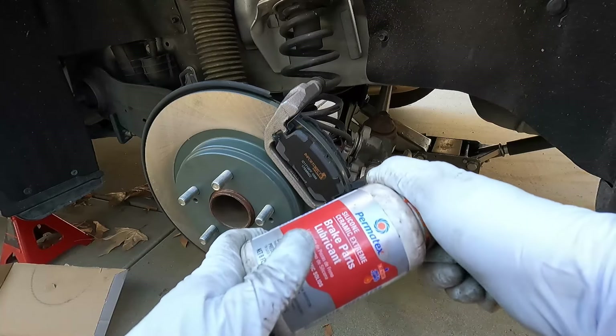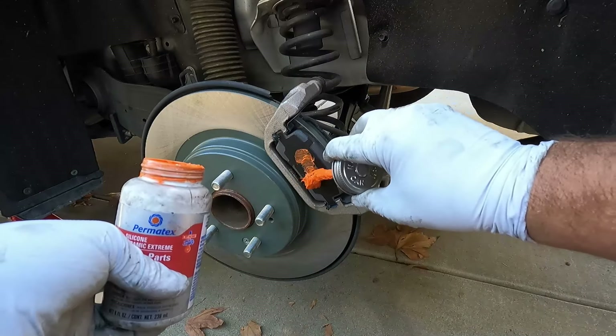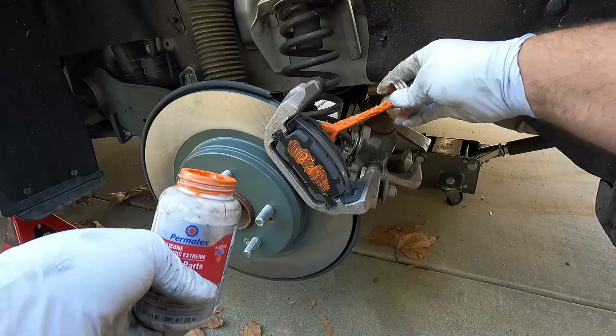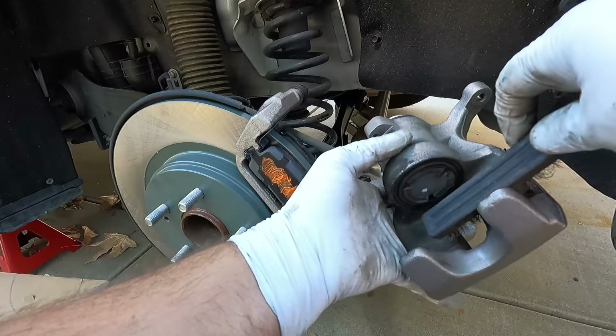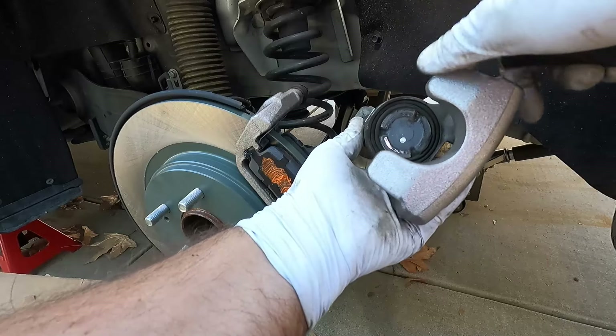Just to help keep these a little bit quieter, I like to apply a little bit of Permatex Silicone Ceramic Extreme to the back side of the shim. It helps dampen some of the vibrations that cause brake noise. I'll put a little on the inside pad as well.